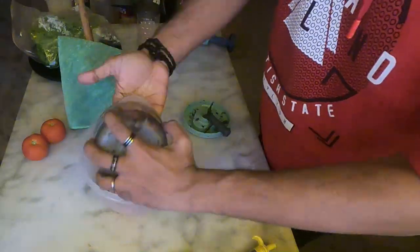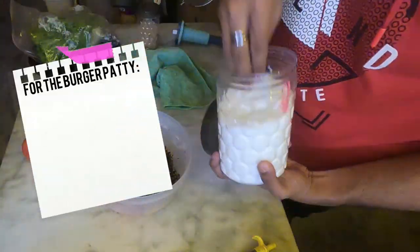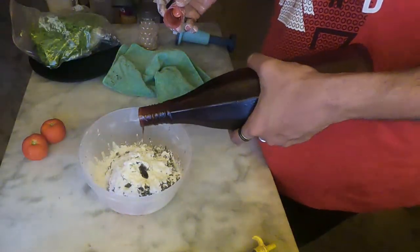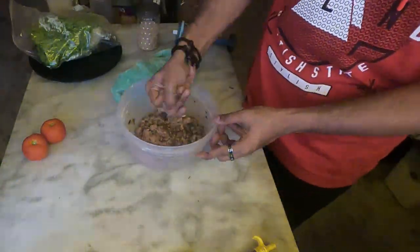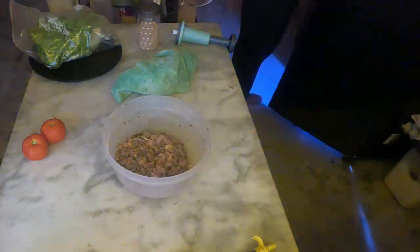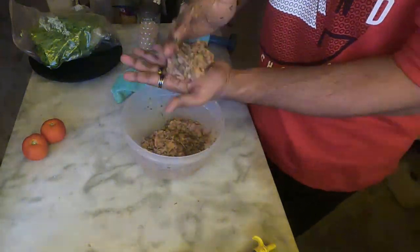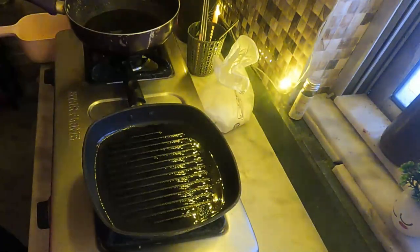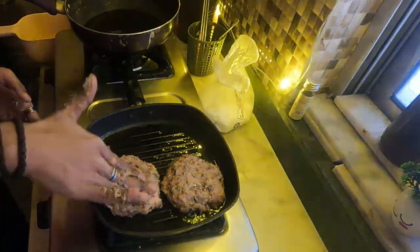For the patty I used 400 grams of chicken — all the ingredients are listed on the screen — along with cornstarch and a little bit of bread crumbs to bind it all together. Heat up a pan to very high heat, then add oil and directly put the patty on it.